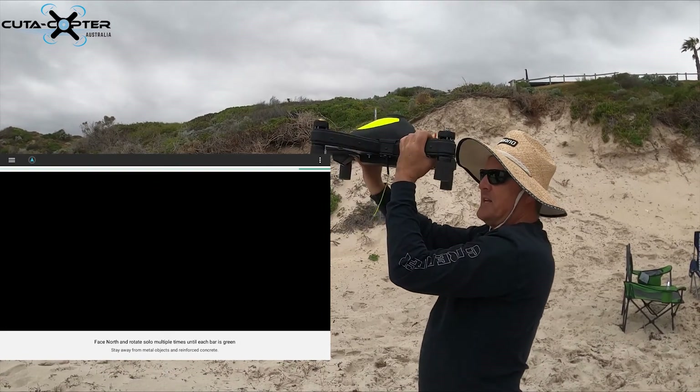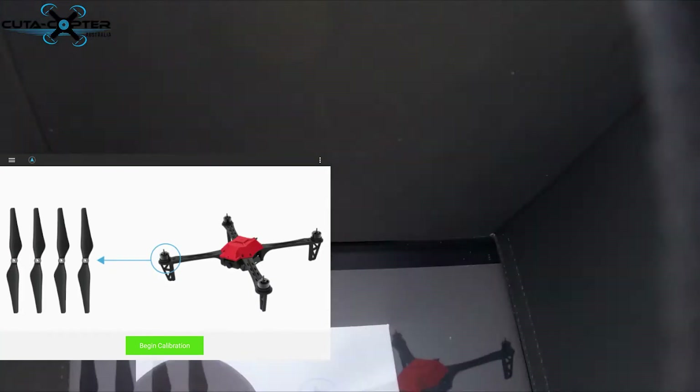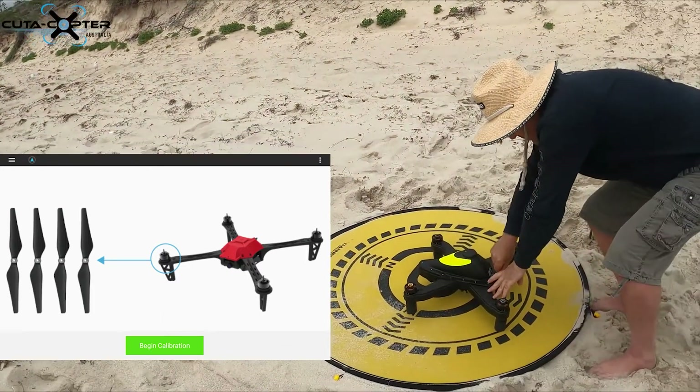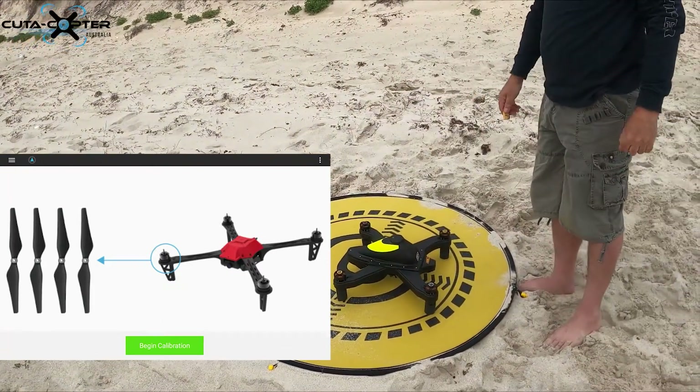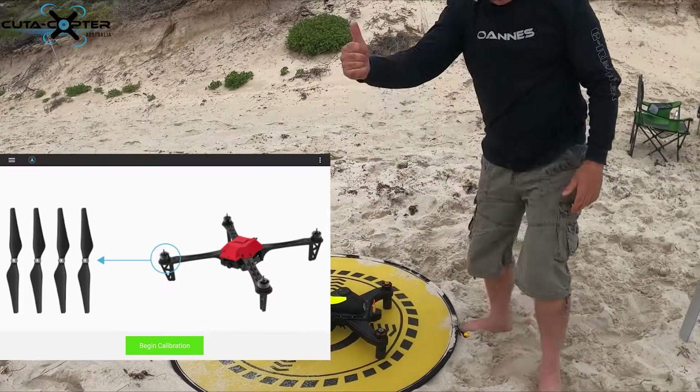As soon as it goes back to 'Begin Calibration', that means it's done. Place the drone down and remove your quick switch — that saves your calibration. Calibration done.